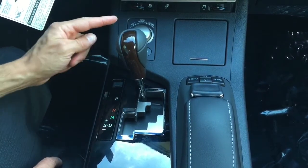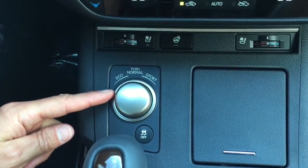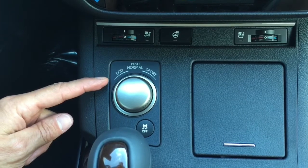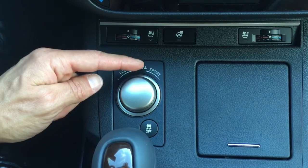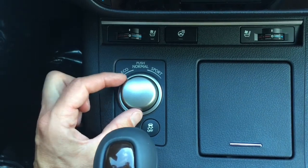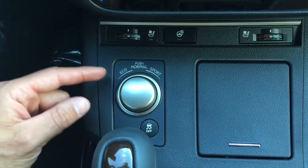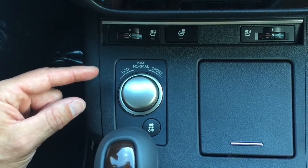Directly in front of the gear shift is our mode switch. This changes how the vehicle reacts within the transmission and the accelerator to your driving style. We have an eco mode, a normal mode, and a sport mode. If you twist the silver knob to the left it goes into eco mode. Below your gear indicator you'll see what you're in — it'll say eco mode.